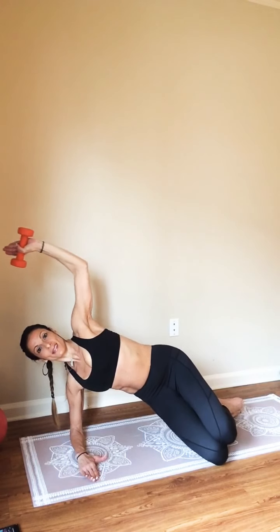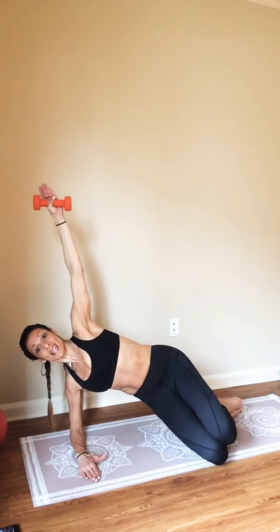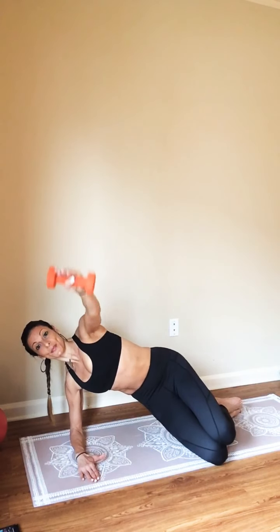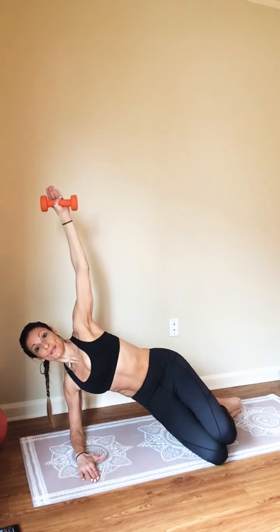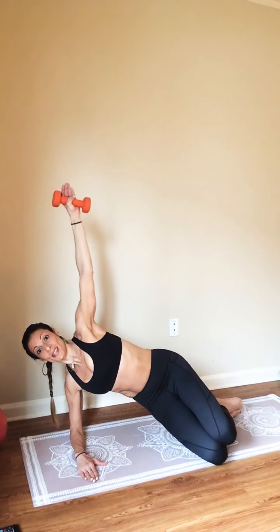Forward and back up. Six, four, just two — full extension, down. Stay with it. Last one here. This is it.